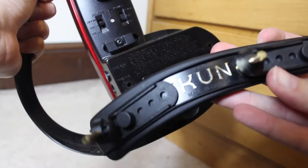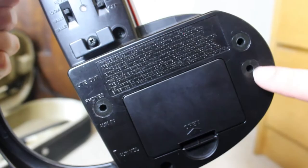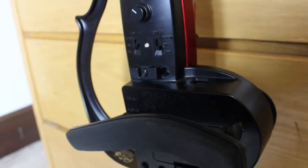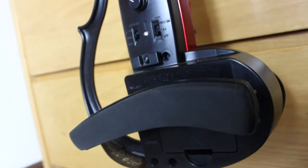The SV-130 comes with its own custom shoulder rest that goes in the back, with two adjustment holes. I find this extremely comfortable — I love it. And if you're someone who plays without a rest, there is a base that you can rest on your shoulder, so you can play without it. I personally find that uncomfortable, but you can get away without the rest if you prefer.